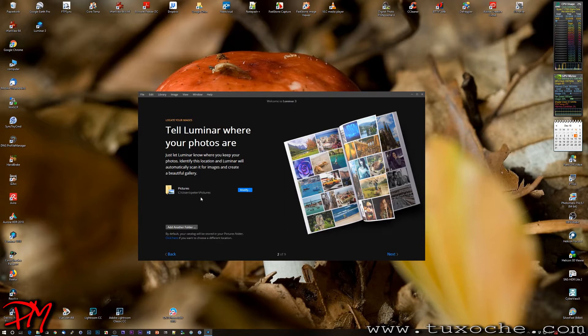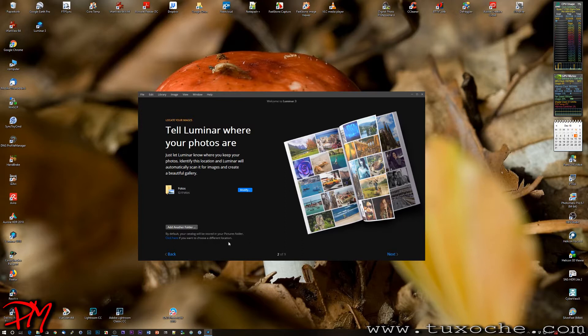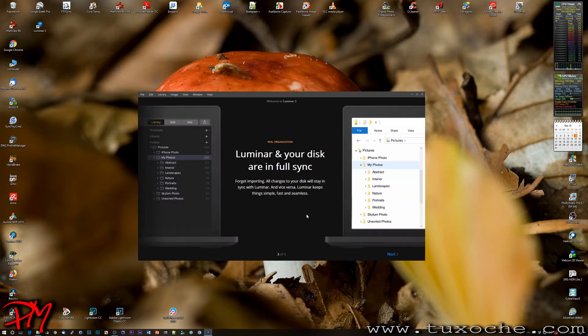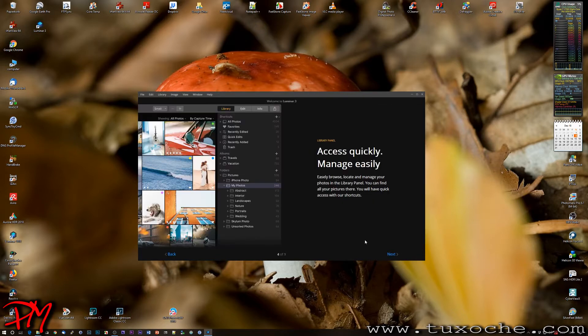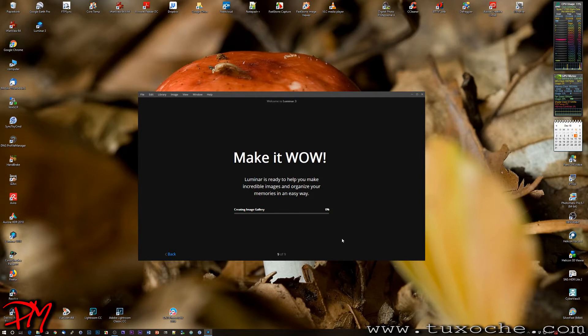Luminar 3 guides you through basic settings via nine windows. The first sets the base folder where your pictures come from. I modify this to point to my most recent pictures. The catalog defaults to the Windows personal profile Pictures folder, which I leave as-is. After a short introduction and menu overview, Luminar starts creating the gallery and reads in all the images.